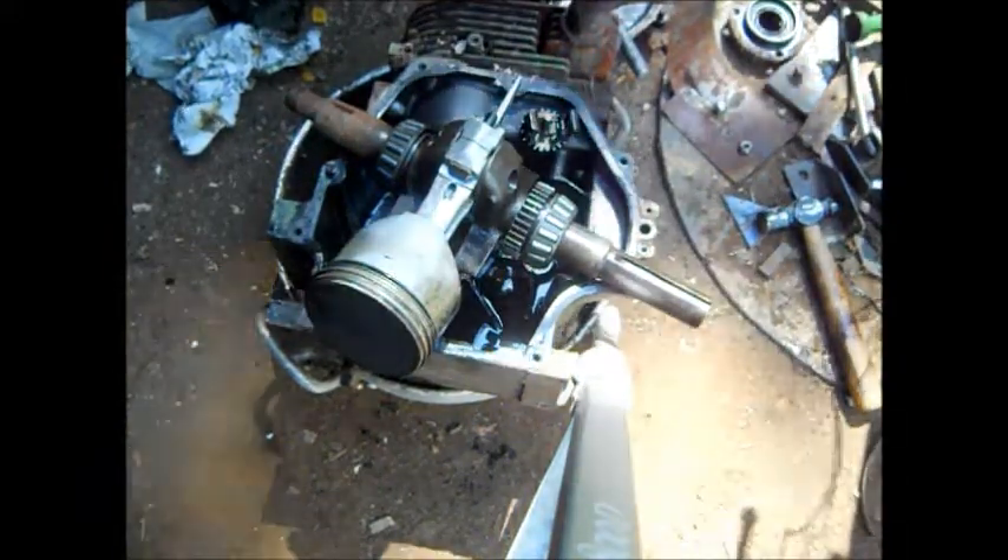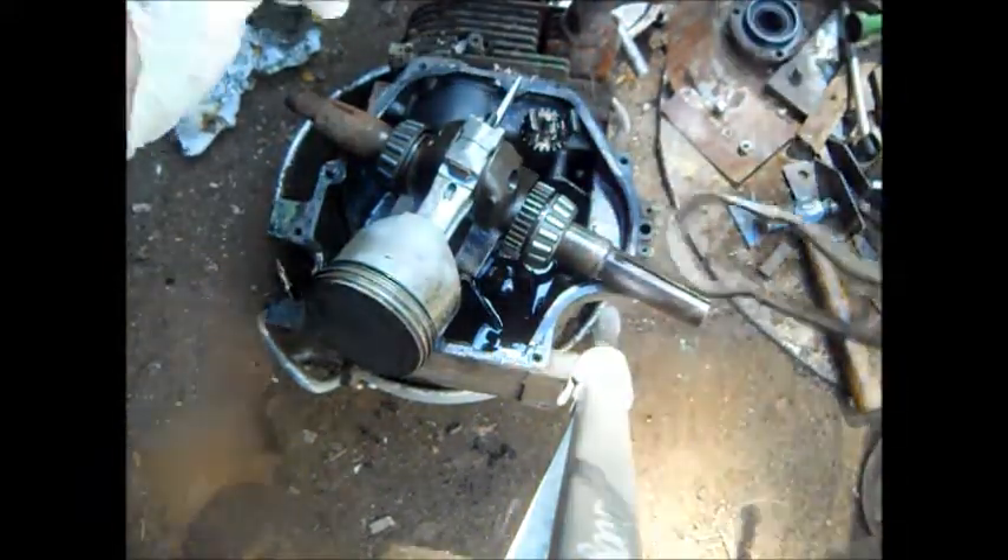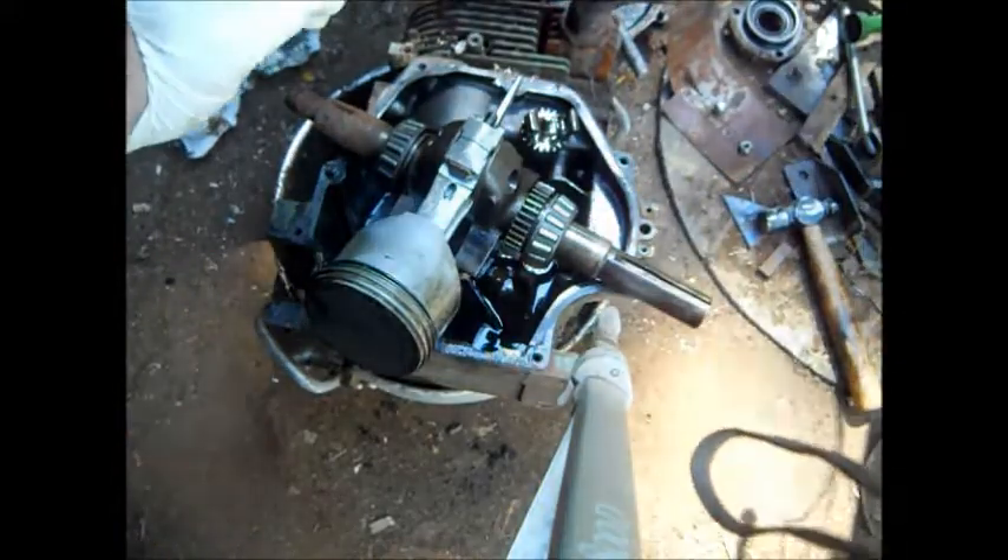Hello there, YouTube. I'm scrapping out this motor, so it doesn't matter to me how bad it is. Trust me, the head's warped, the head gasket's burned out.